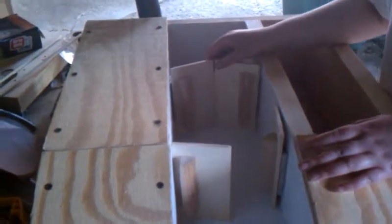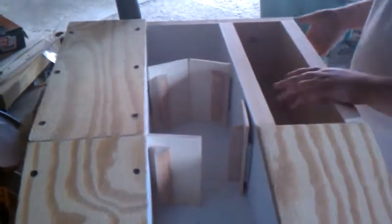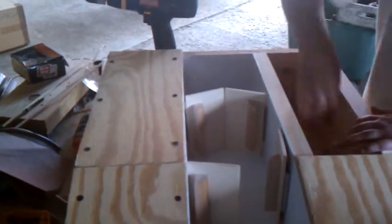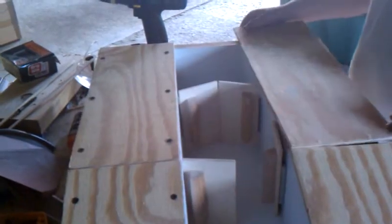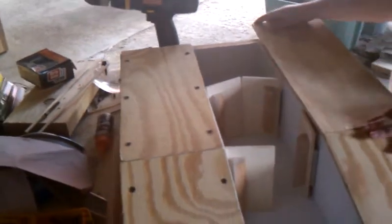And for the sides here, when we fully built it, it had like a space here. So we nailed spaces on here and here. And then these go over here, and then we have to screw them on so that these fit.